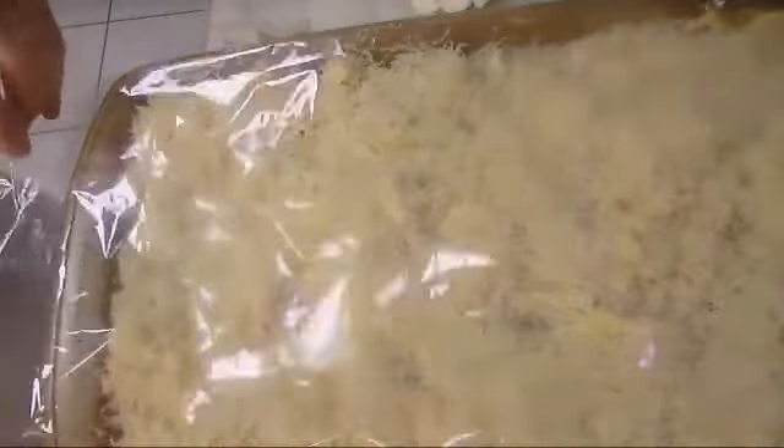We'll put some saran wrap here, bring another tray, and make it flat and even.